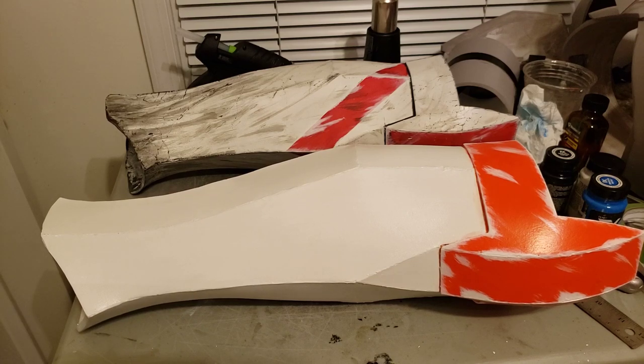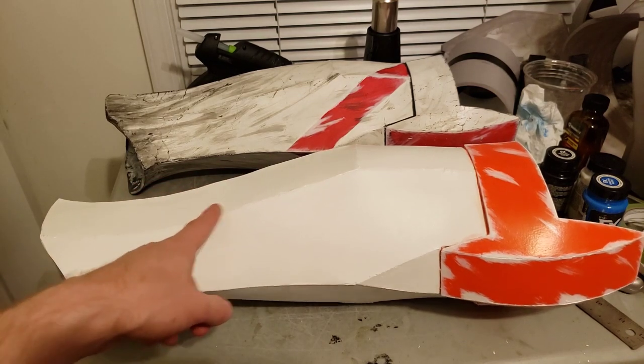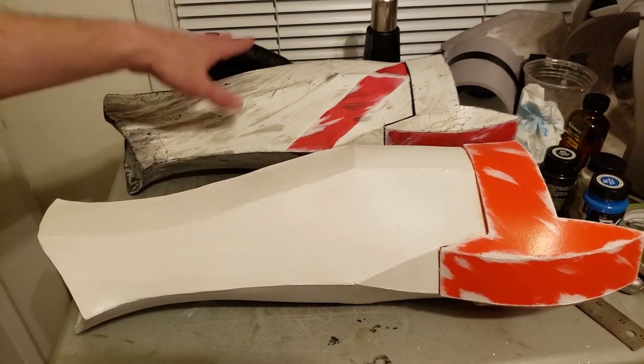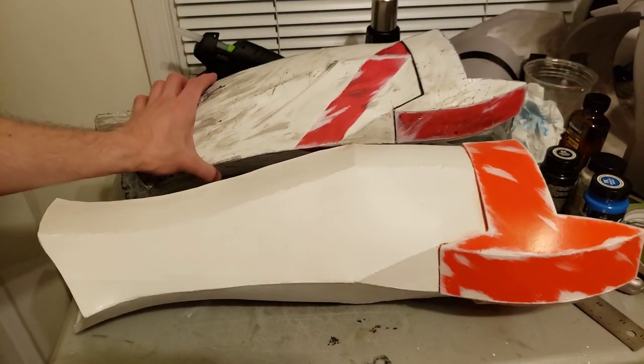Hey guys, so I wanted to make this video real quick just to show you one of the major differences that I made between this Commander Cody suit, which is the more newer one, and this is the old red suit that I made a long time ago.